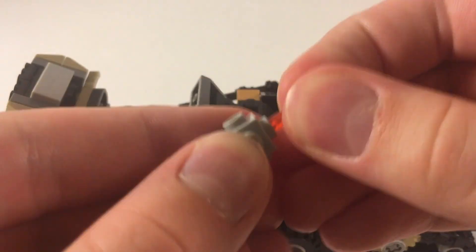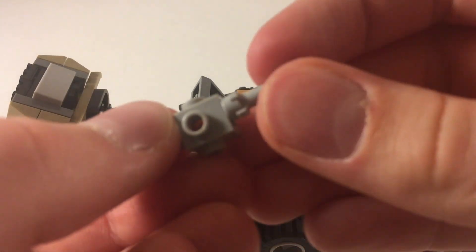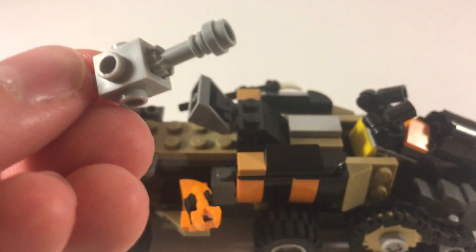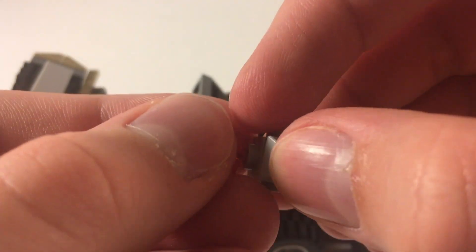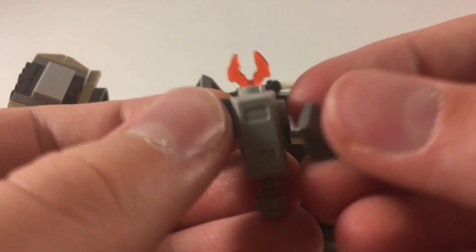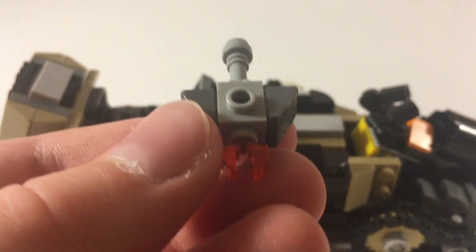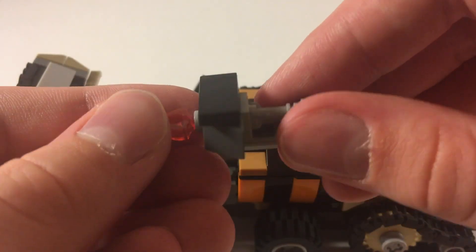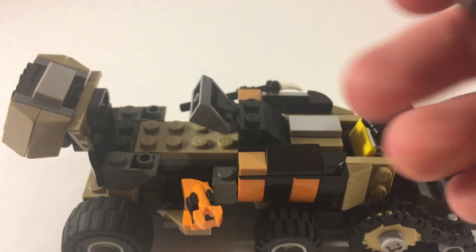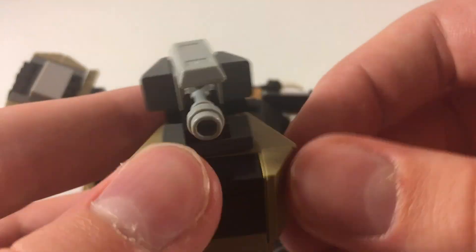As one of the final details on this model you build a chain shooter, which is definitely an interesting element as you have to pay close attention to how it's built — it's all built around one modified brick. On top you have an ingot piece in light bluish gray, on the sides you have two cheese slopes, on the back you have a lightsaber hilt so you can clip it down, and in the front you have one of those trans orange claw pieces to represent the actual chain shooter. On the bottom, an interesting little detail is that I used a 1x2 black tile to give it a bit of shape, placed in the middle — watch out for that.